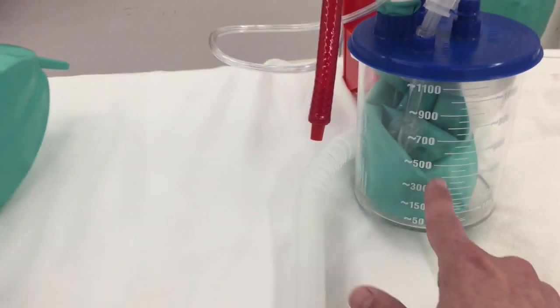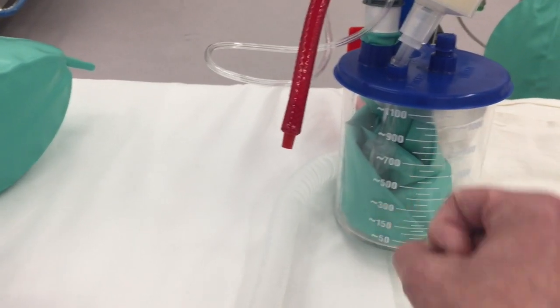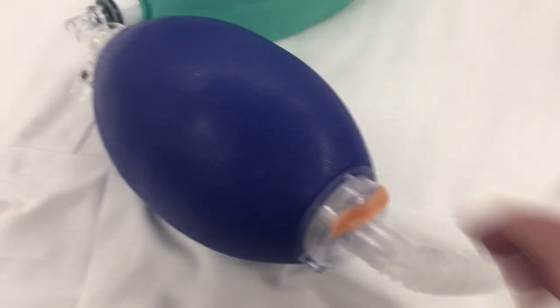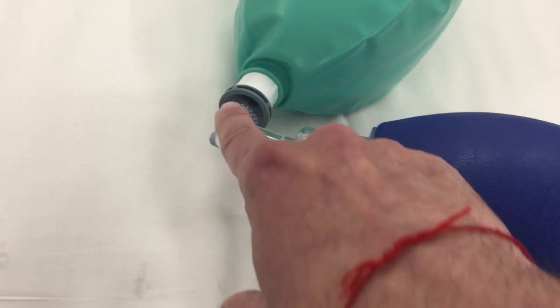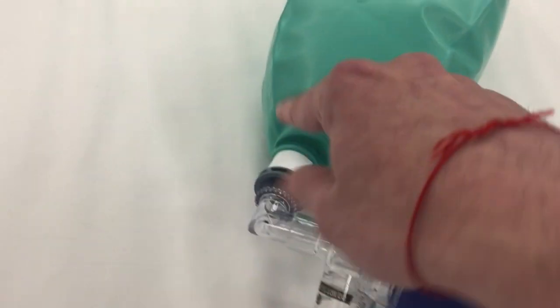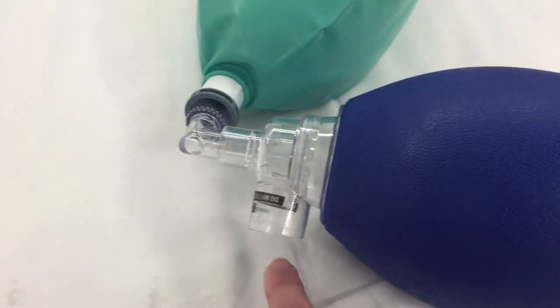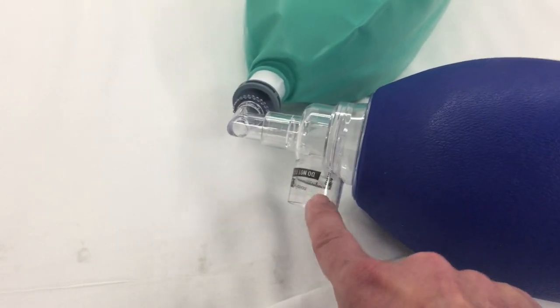This is the breathing circuit inside of it. It's basically a Mapleson B circuit with the ventilator squeezing down on the bag. And the reason we need this is that it has a built-in non-rebreathing valve that's pretty close to the patient. So this needs to be sitting very close to the patient, and they exhale through here — and you can easily set up a PEEP and a HEPA filter through there.